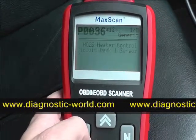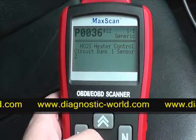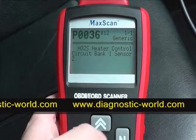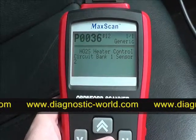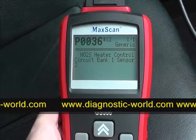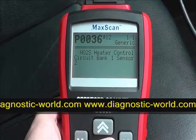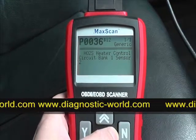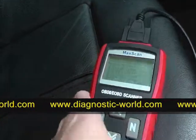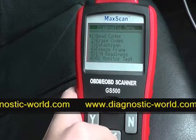Reading codes — it's telling us that the heater control circuit bank one sensor is faulty, and that produces a code P0036. You can find more information about what that code means online. What we want to do now is erase the code.